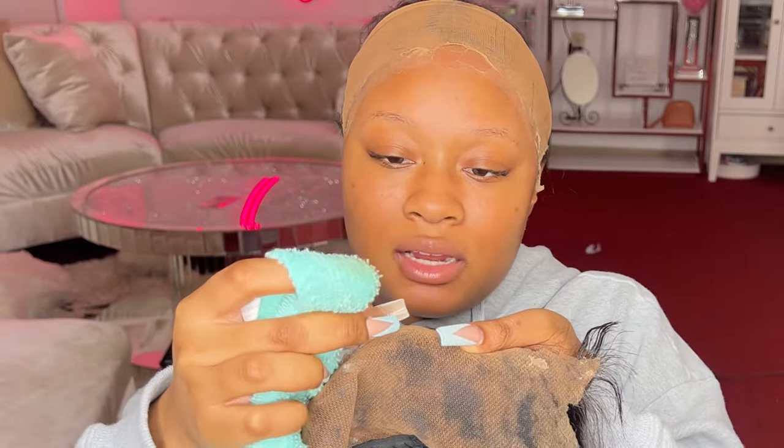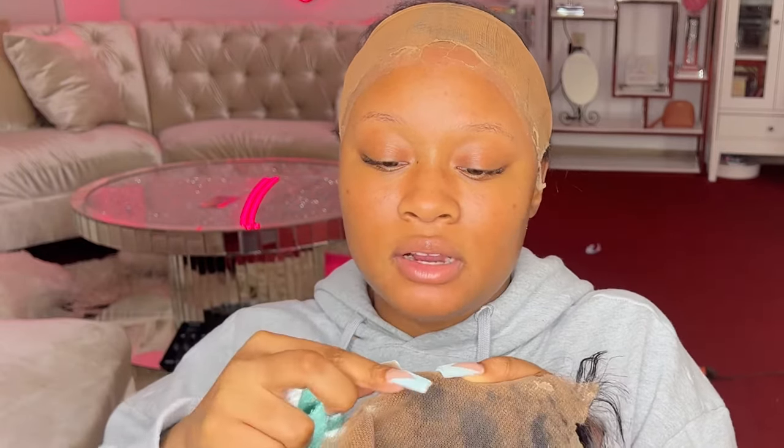I love this lace glue because it's almost like latex — it comes up really easily and you can pretty much just pick it off. If you need a little extra help, spray some remover and go in with a toothbrush or a towel. Now I'm ready to wear another wig if I want! Let me know in the comments if you've heard of Bold Hold or tried them. Everything I showed today is linked down in my description — make sure you shop! If you liked this video please like, comment, and subscribe, and I'll see you in my next one. Bye guys!